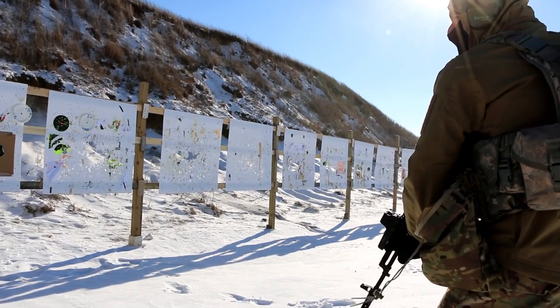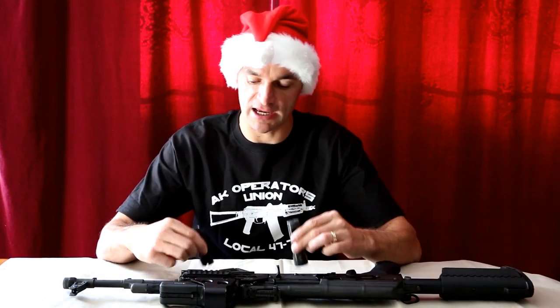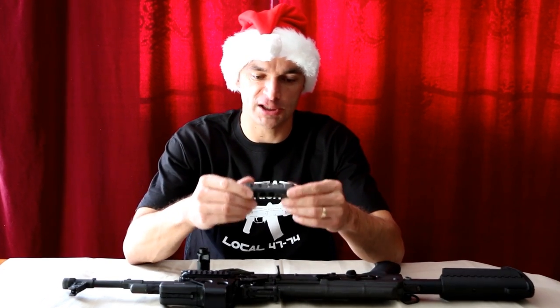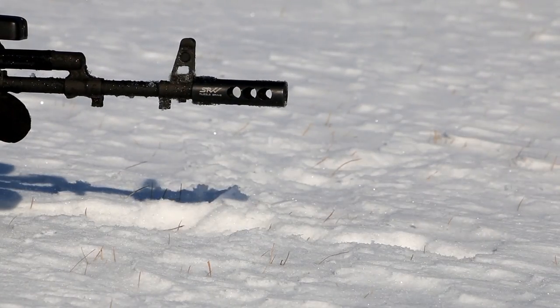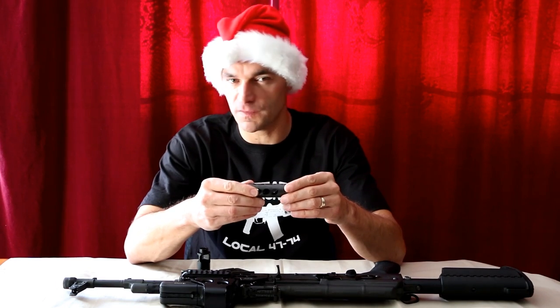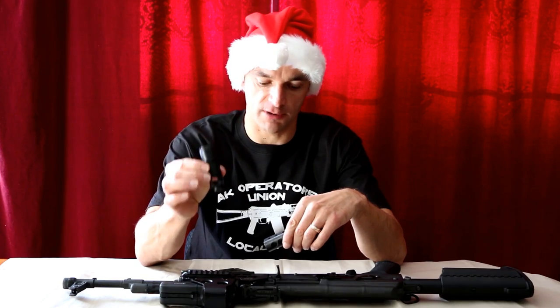There are a few things you have to consider before changing to this brake from the standard AK-74 brake. First of all, you are going to have a little bit more weight up front at the end of the rifle. The weight of this jet brake is a little bit more than 5 ounces, compared to the 3 ounces from the standard brake.